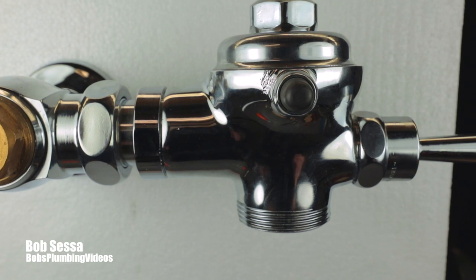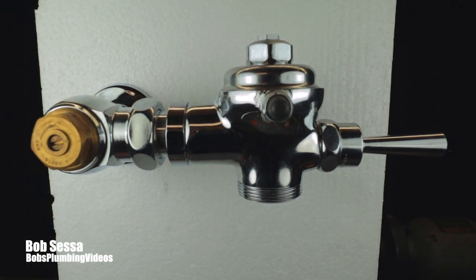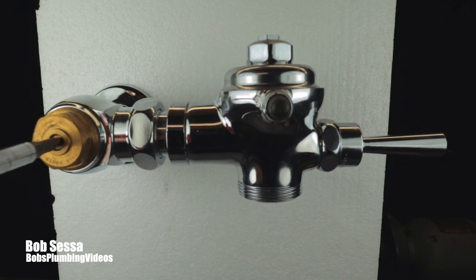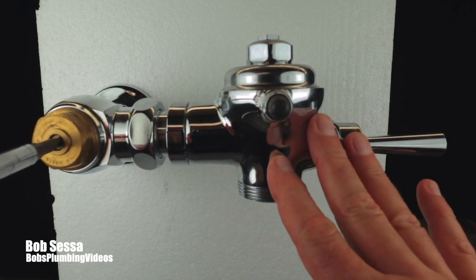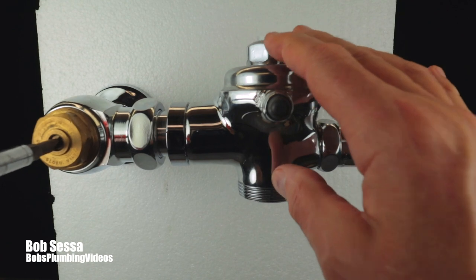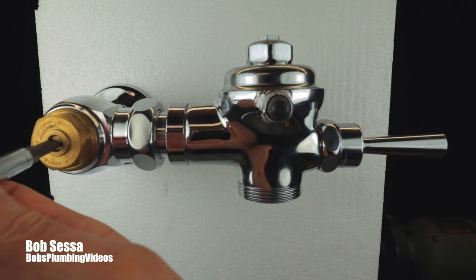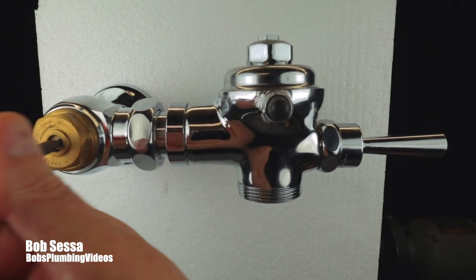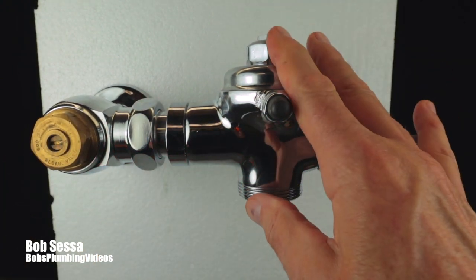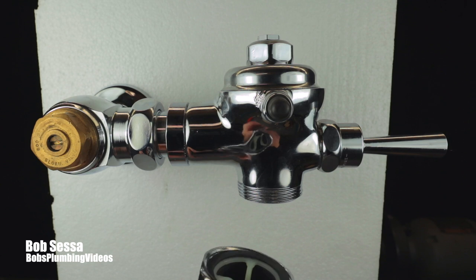Once you get those components back in, it's time to turn the water back on. Slowly turn the valve counterclockwise to open it - the unit is going to continue to flush until you get it turned on all the way and the pressure equalizes top and bottom. Sometimes it may take a minute or two, sometimes five minutes to completely settle. Once it stops, hit the handle, wait for it to flush, and you should be back in business.